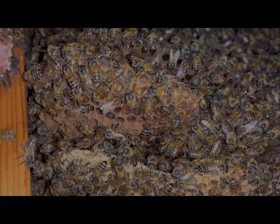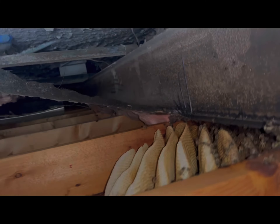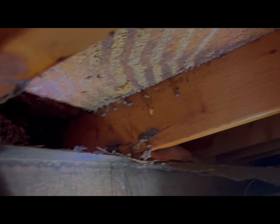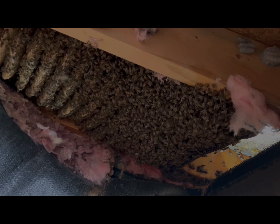We got some brood here, some capped brood. Looks like some drone cells. Honey on the outside. We'll start vacuuming shortly, but we also have some comb on this side — they're expanding. I removed all of this coming across the beam, now I'm going to come on this side. Since we can see the opening there, I'll work my way slowly that way. I'm going to go ahead and vacuum most of those bees so it'll be easier to find the queen.